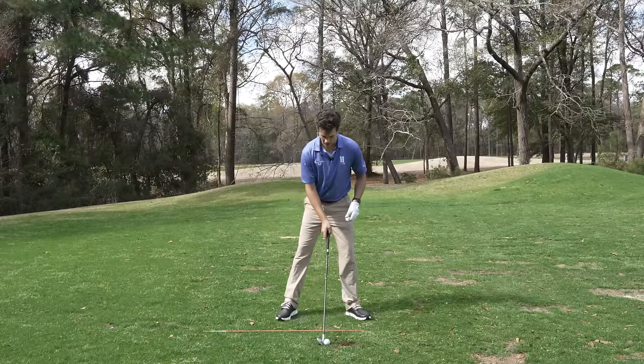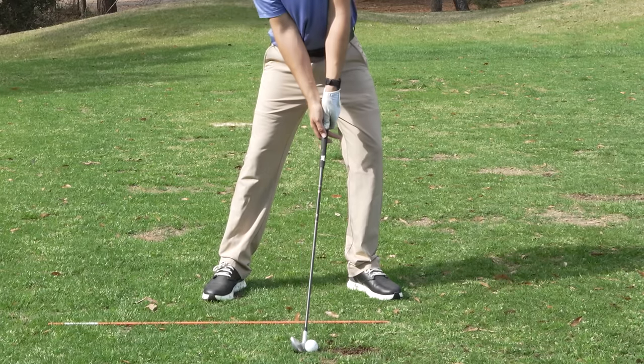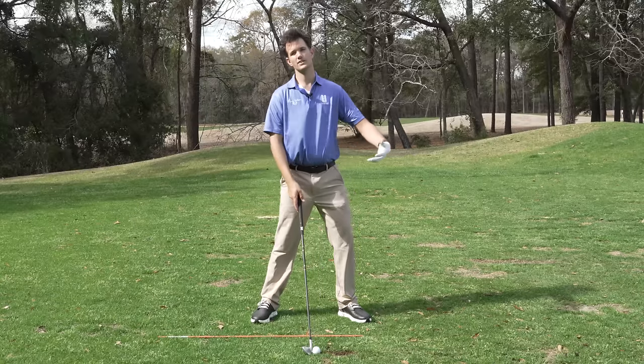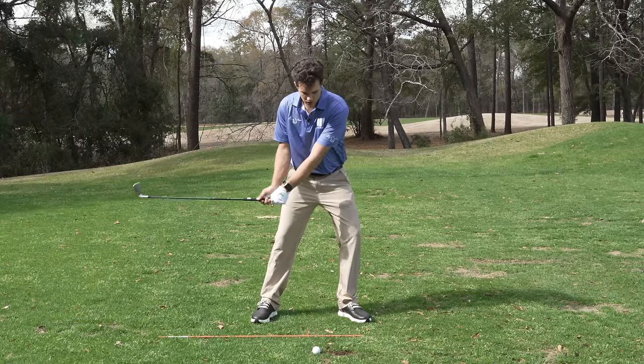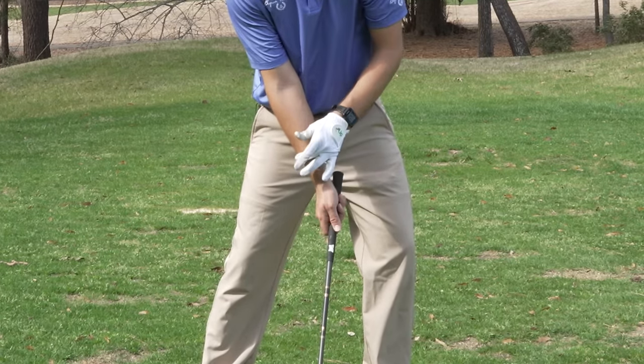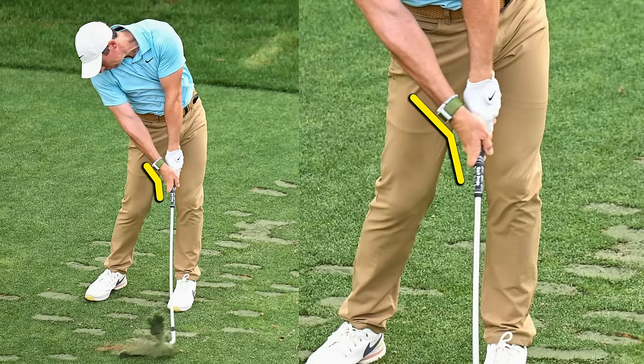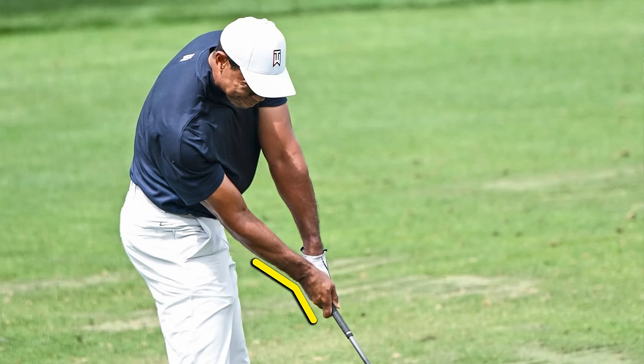First thing: understanding contact. Great impact looks like this — wave forward, hands ahead. And whenever I have the hands ahead, it helps encourage a strike in front of the ball. So that's a big win right there. You'll notice when I've got my hands ahead, there's the angle. And keeping this angle — you look at any great ball striker — you are going to see an angle.